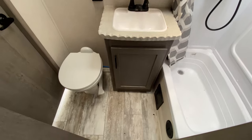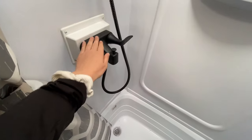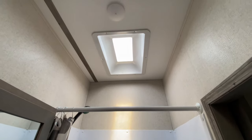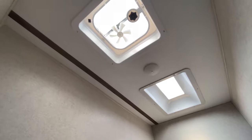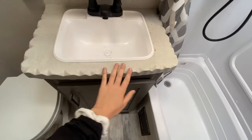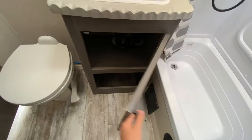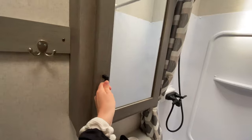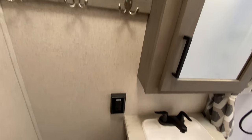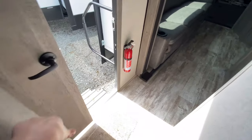Coming into the bathroom from the master entrance, you have a shower-tub combo to the right with a really pretty matte black faucet finish. The tall ceilings continue here with a skylight and vent fan. The sink has a textured edging on the countertop with storage below, a medicine cabinet with hooks all across for towels, an outlet, and a porcelain foot-flush toilet.